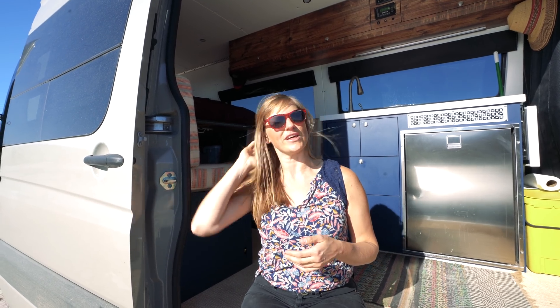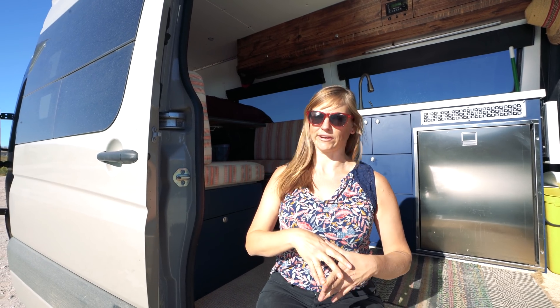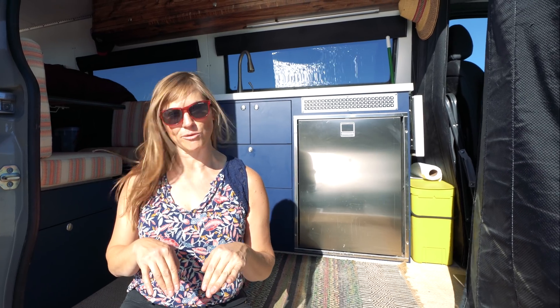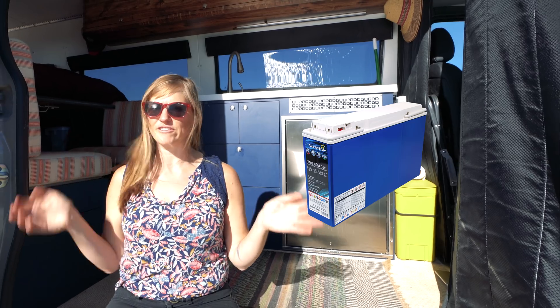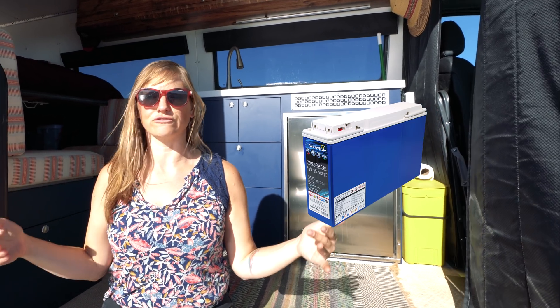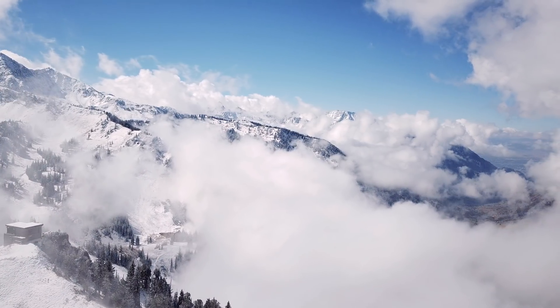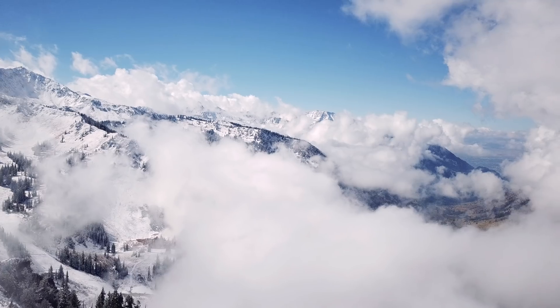Before you do that, you need to decide what kind of batteries you want. There are two major options: AGM batteries and lithium batteries. In this van I decided to go with AGM. They are a little heavier and have a larger footprint than lithium, but they are cheaper and they perform better in the cold. Since I spend my winters in Salt Lake City, I wanted to make sure I didn't have to run the heat in my van 24/7 just to protect the batteries.